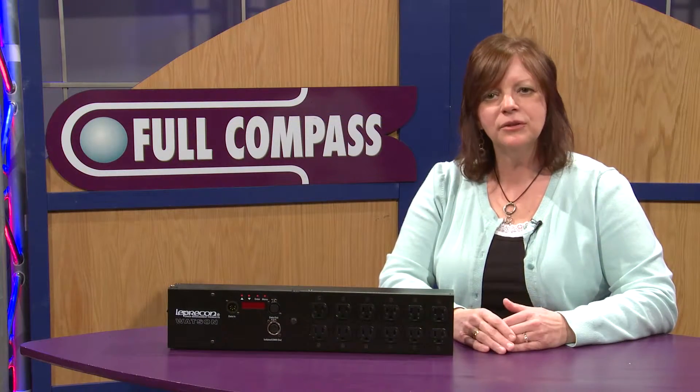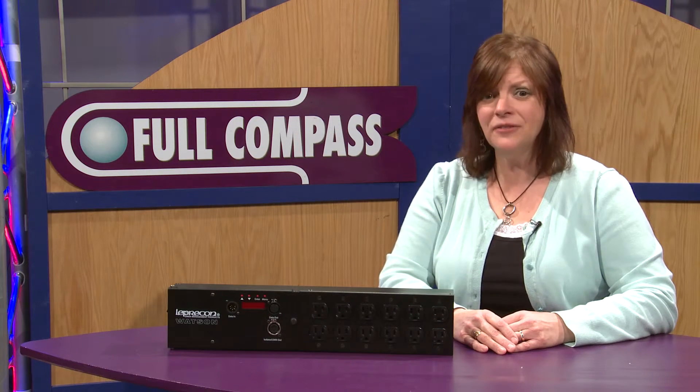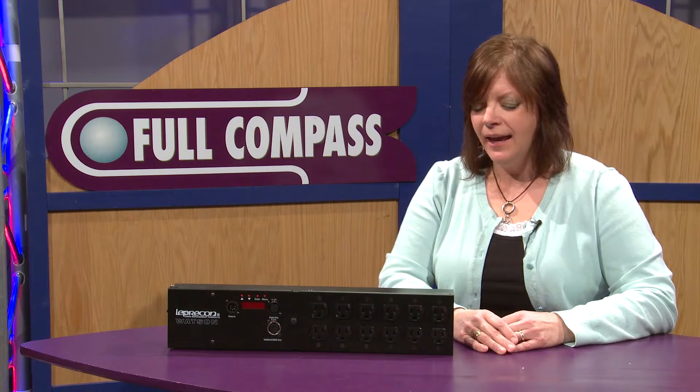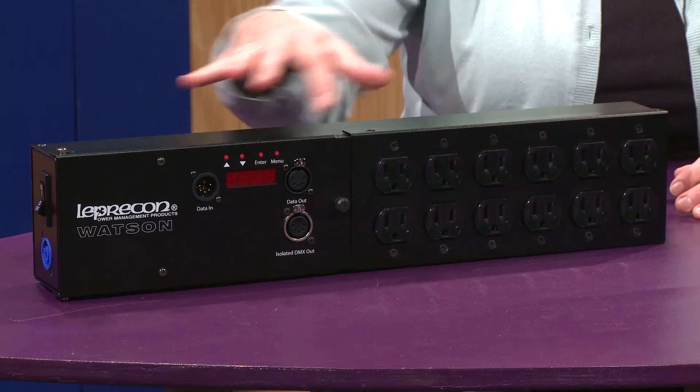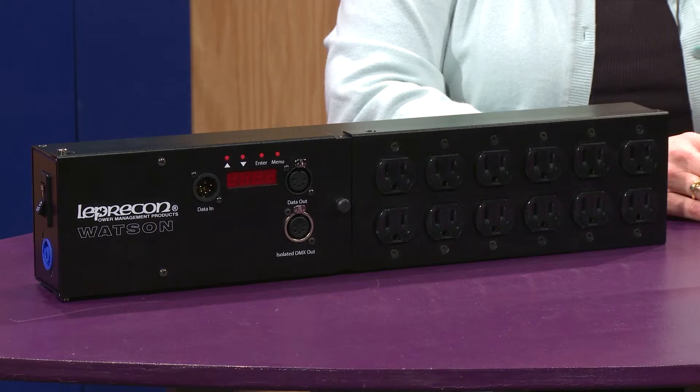So it continues to save energy, and not only does that, it helps extend the life of your LED fixture. And with the isolated DMX output, it will also help protect your devices from power surges as well.